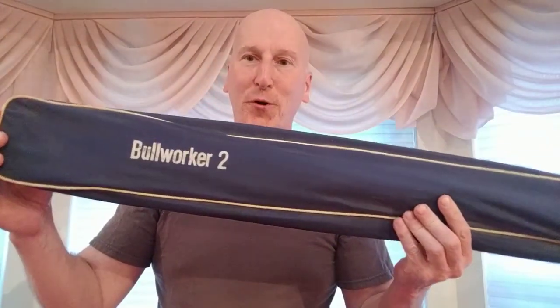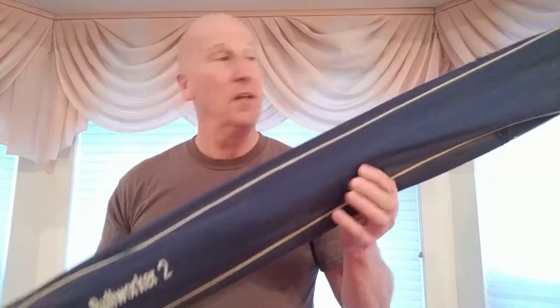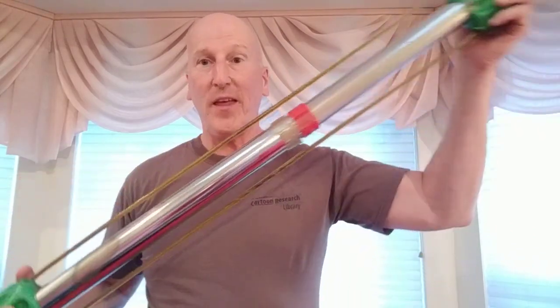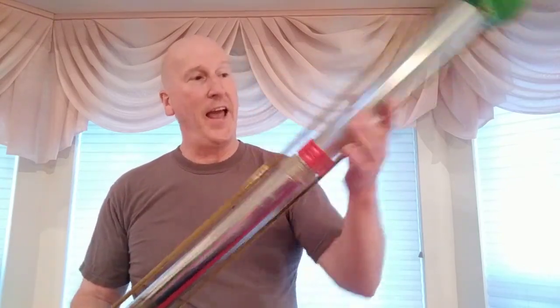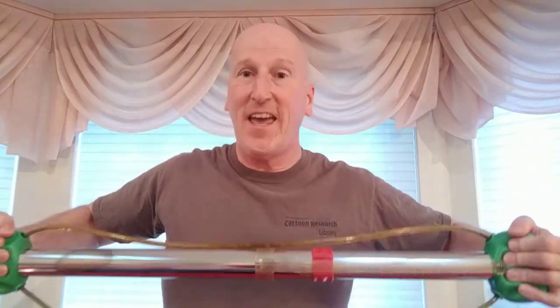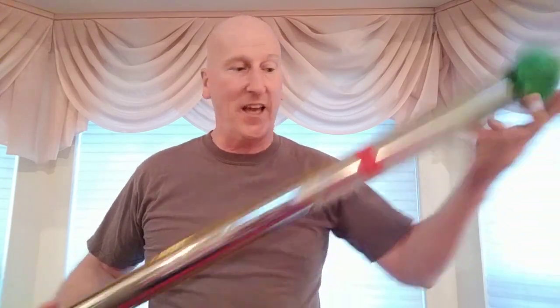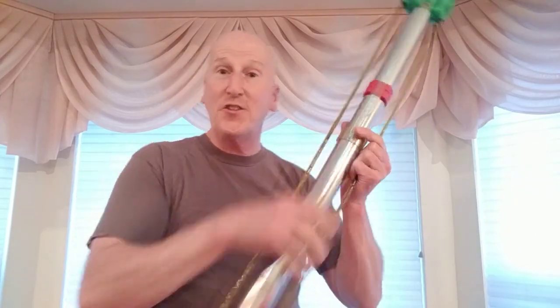I got the Bullworker 2. That's right, the Bullworker 2 — it's an isometric exercise bar. This is the original case it came in, and this is the original piece of equipment I've had all these years. I've trained with it on and off all these decades. It has steel cables coated with plastic and a large spring inside, so the idea is that you compress it and hold it for seven to ten seconds while breathing. You do a variety of exercises like that, or you pull the cables and hold that for seven to ten seconds.